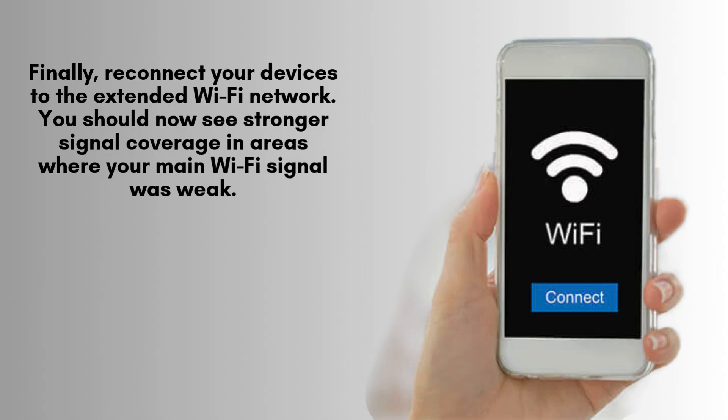Finally, reconnect your devices to the newly extended Wi-Fi network. You should notice significantly improved signal strength in areas where the main Wi-Fi signal was previously weak or unreliable. This enhancement will provide you with a more stable and consistent internet connection throughout your space.